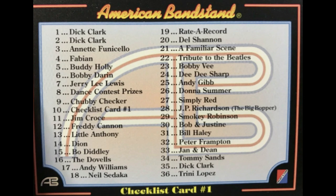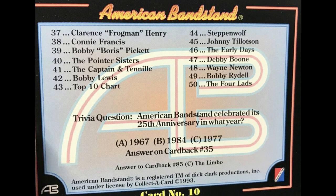All right, so we can get Dick Clark, Annette Funicello, Fabian, Buddy Holly, Bobby Darin, Jerry Lee Lewis, Dance Contest Prize, Chubby Checker, Checklist Card Number One — which is what I'm actually reading. You can get Freddie Cannon, Dion, Bo Diddley, Raider Record, Del Shannon, Tribute to the Beatles, Bobby V, Andy Gibb — that's pretty awesome. Smokey Robinson, Peter Frampton, more Dick Clark. Fogman, Clarence Henry, another Connie Francis, the Pointer Sisters, Top Ten Chart, Steppenwolf, Early Days, Debbie Boone, Bobby Rydell, The Four Lads.